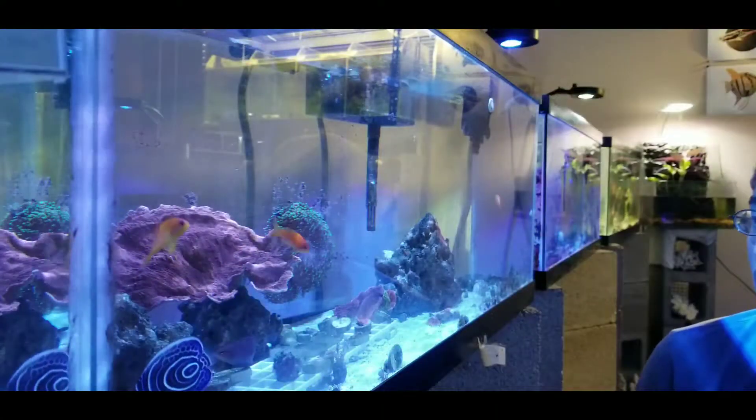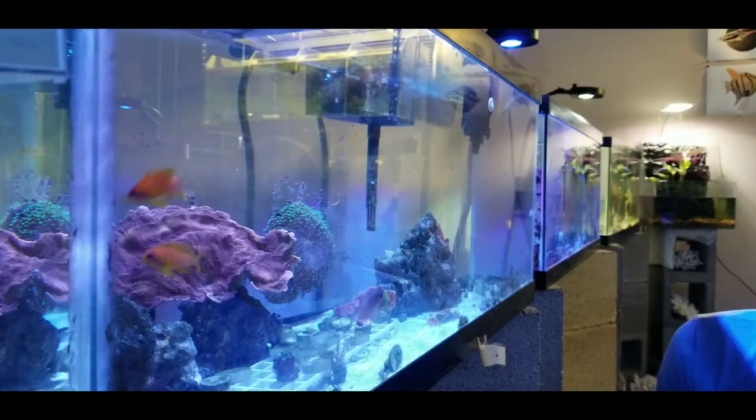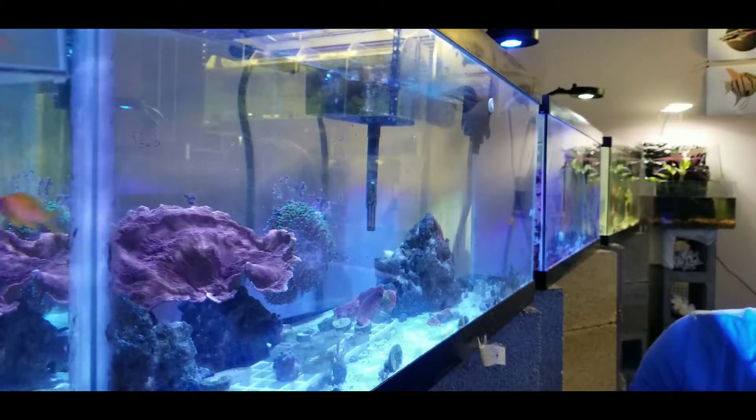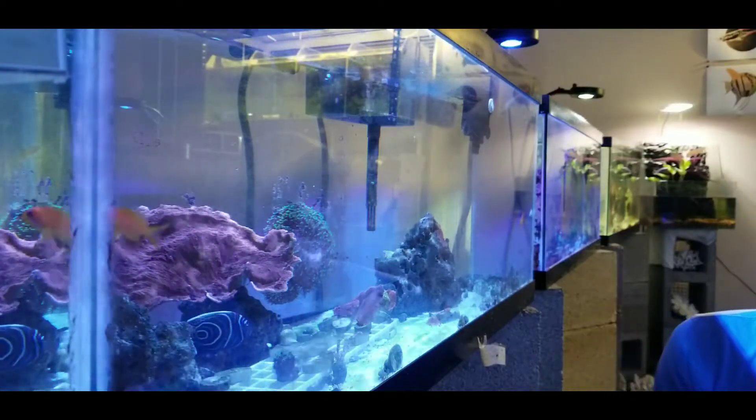And here's another saltwater tank. There are some more frags in here, some mushrooms. I have some Sri Lanka anthias, I have a six-line wrasse, there's a Korean angel in there, and there might be some more.